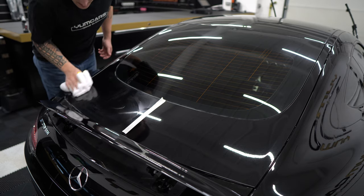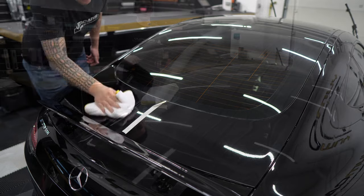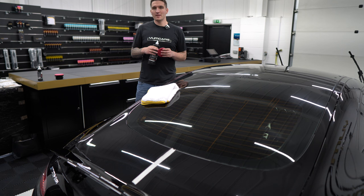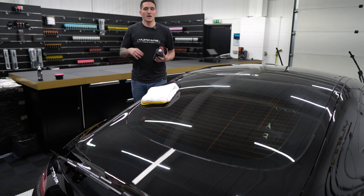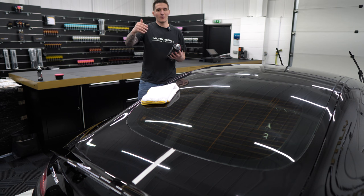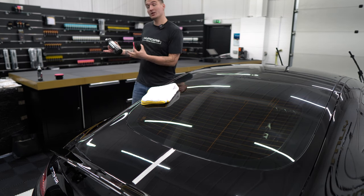Once you've worked the product in, take a towel to remove any excess and see how much impact you've made. The Cut Max has done a very good job on the area we focused on. I didn't focus too much around the edges, so there are a few hairline scratches there, but on the main part of the panel the results are clear. However, I have caused my own haze — the bigger abrasives in Cut Max cut through the paint quickly but leave behind some hazing. That's where the Perfect Finish comes in.